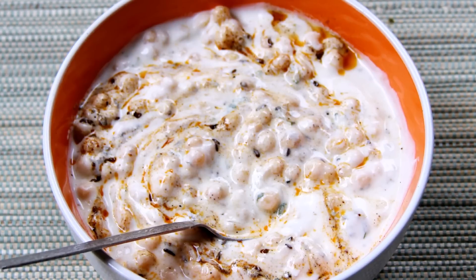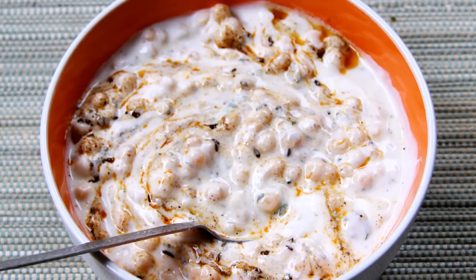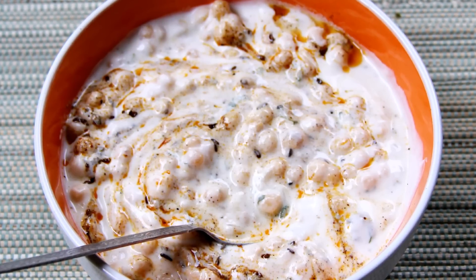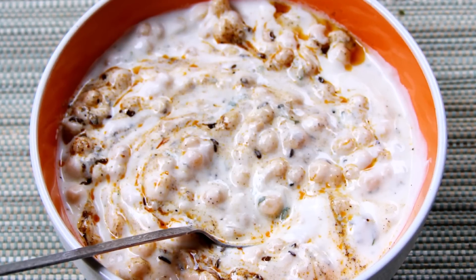जो कि बहुत ही टेस्टी लगता है। तो आप यह स्पेशल शादी वाला बूंदी रायता ज़रूर ट्राय करिएगा। आशा करती हूँ कि आपको यह बहुत पसंद आएगा। अगली बार आपसे फिर मुलाकात होगी एक नई रेसीपी के साथ, तब तक के लिए टेक केयर। (Which tastes very delicious. Do try this special wedding-style boondi raita. I hope you like it very much. Till we meet again with a new recipe, take care.)